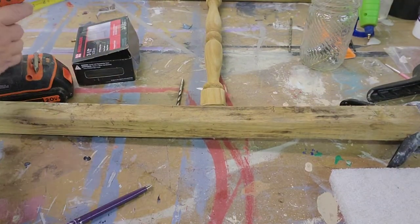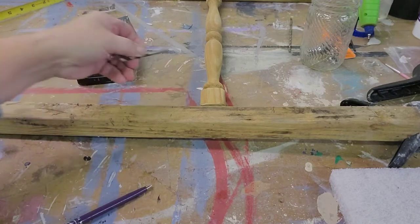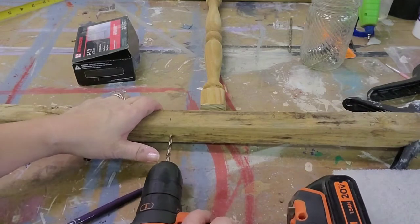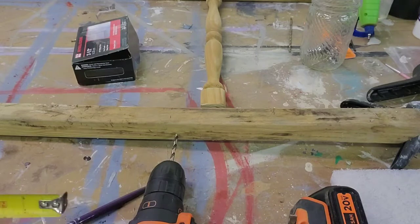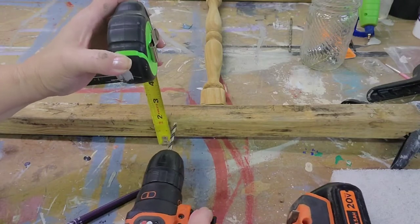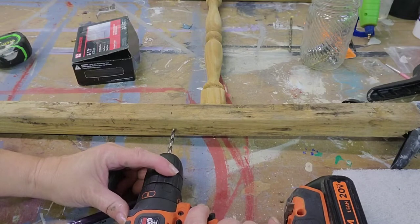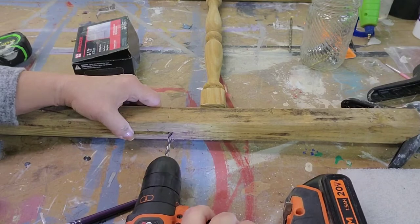Now it's time to attach the spindles to the side rails. I measured down from the top 12 inches for my first spindle. I used the drill and put a hole in the sides of each side rail and then one into the end of the spindle, and ran a two-and-a-half inch screw through each one.